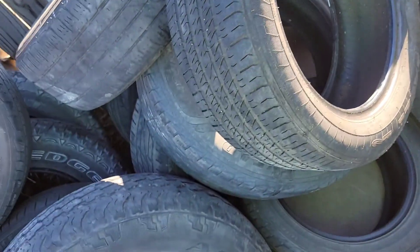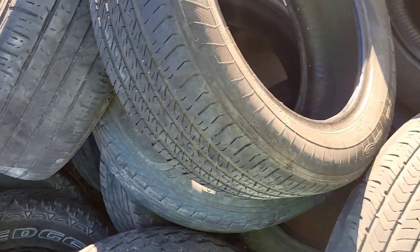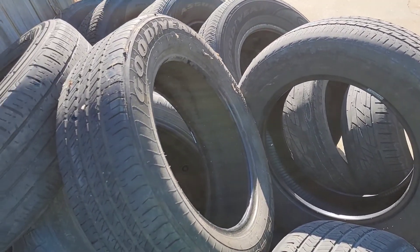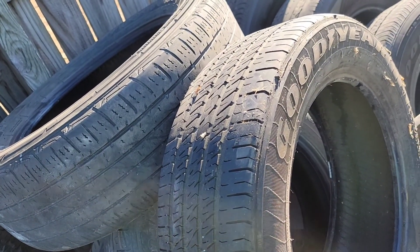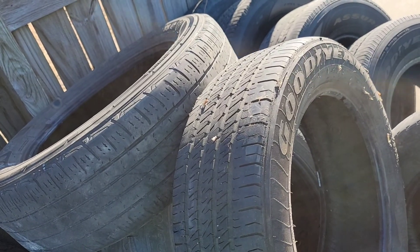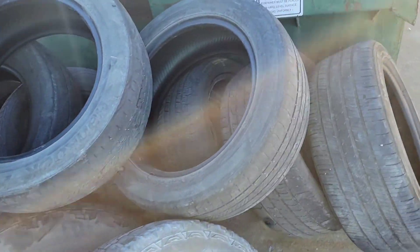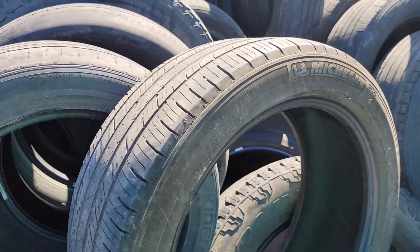Un poquito viejona pero le toma, la hace, y luego es buena marca. Pero no, yo por lo mínimo tiene que ser 215/60/16, o puedo meter unas 235/60/16. El 235, el primer número viene siendo lo ancho. Entonces las que yo tengo son 215, están un poquito más angostas, pero puedo meter una 235, 225, más anchita, y esas las pongo atrás, y se mira bonito en la camioneta.